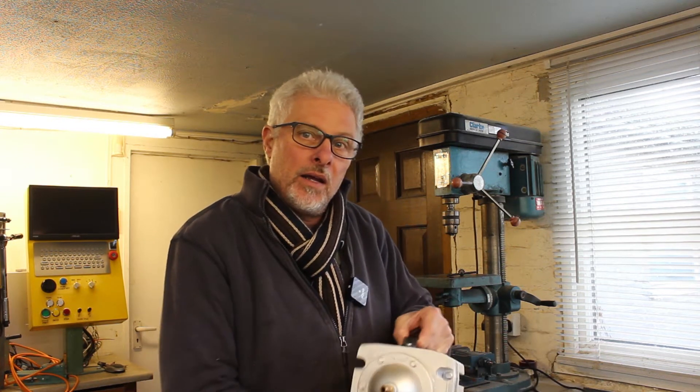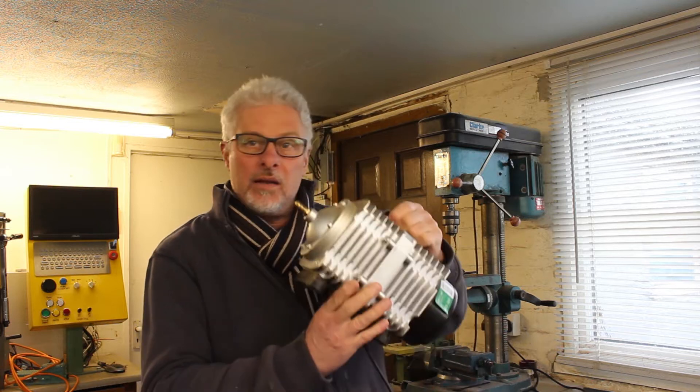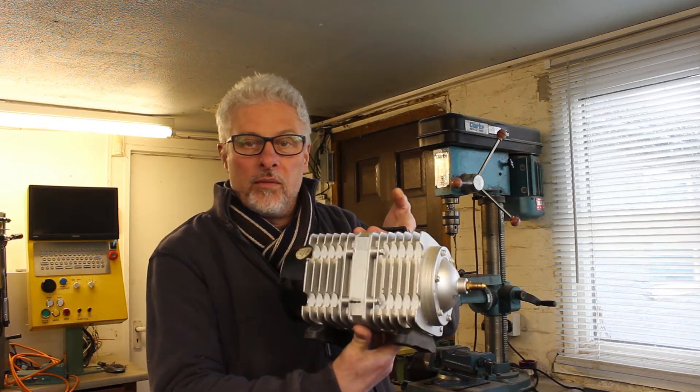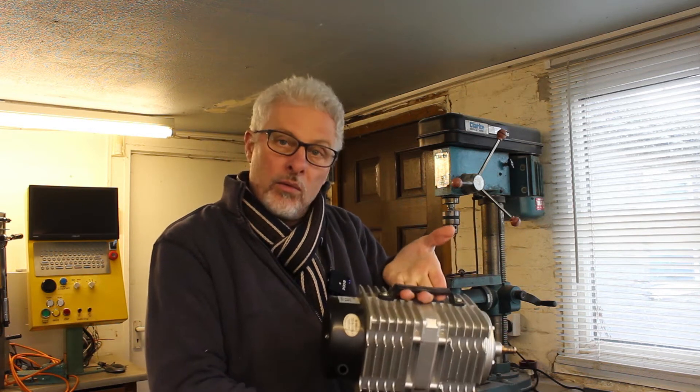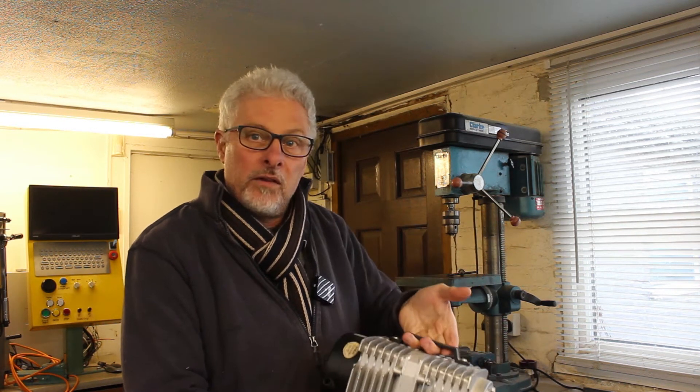Hi, welcome back. Good to see you again. I've had another failure on an industrial laser cutter at work and this is the compressor off one of our cutters. It's gone wrong, so we'll roll the titles and I'll tell you a bit more about it and we'll see if we can fix it.